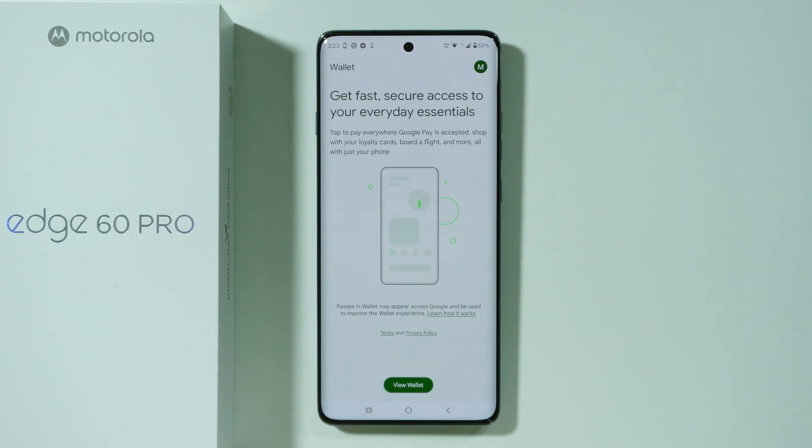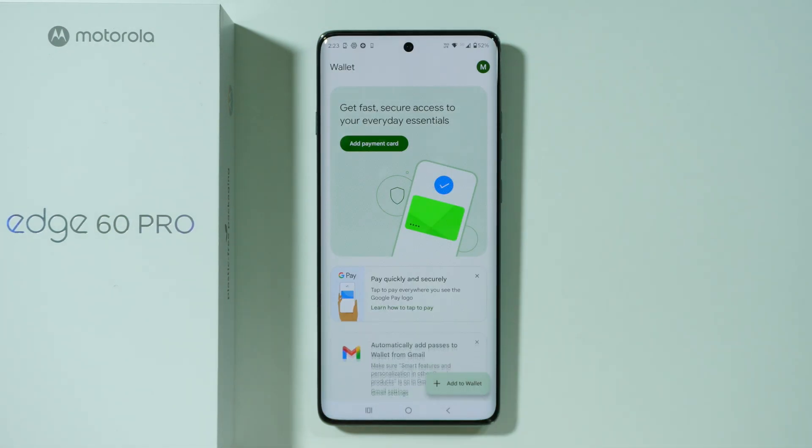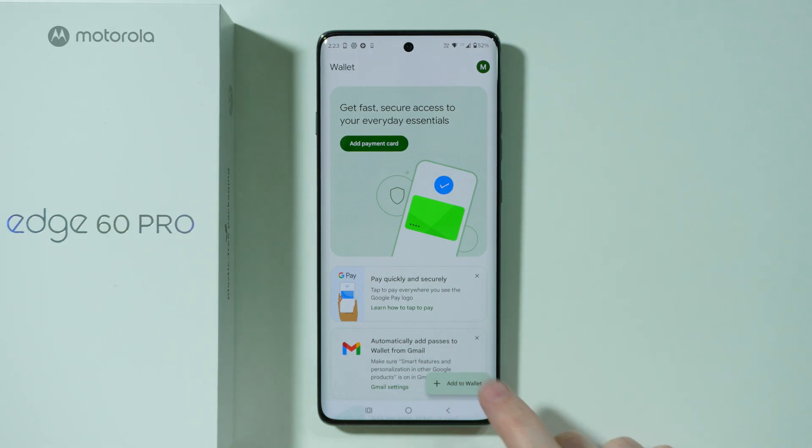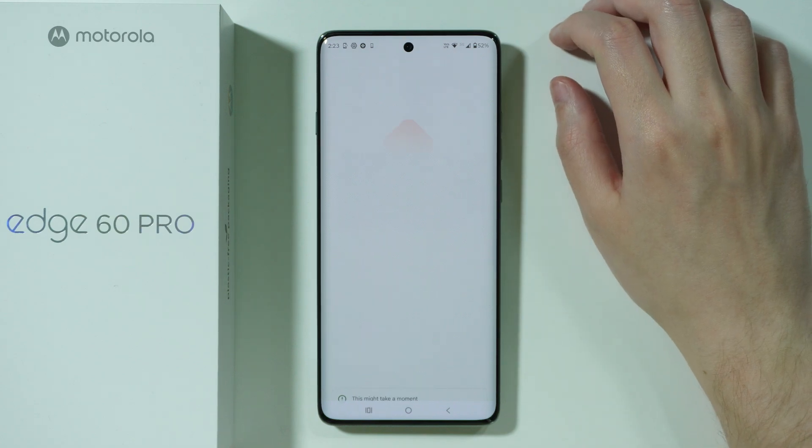Let's open the app. Press 'View Wallet', agree to notifications if prompted, and then press 'Add to Wallet' in the bottom right corner, then choose Payment Card.